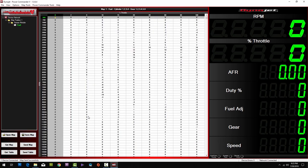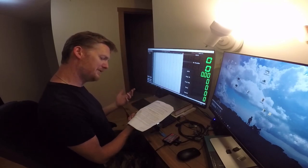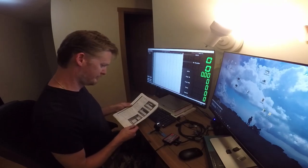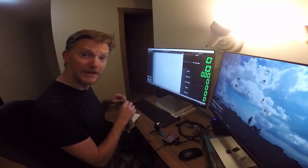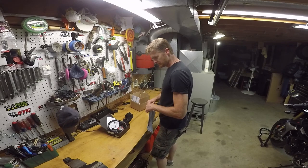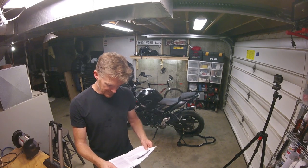We're going to hit send map. It says map sent successfully at the very bottom. Map sent successfully. The only way to lose the map is to download another map to the unit, so it's written. I don't see anything else in here I need to deal with. I'm done. Unplugging. Let's get down to business.